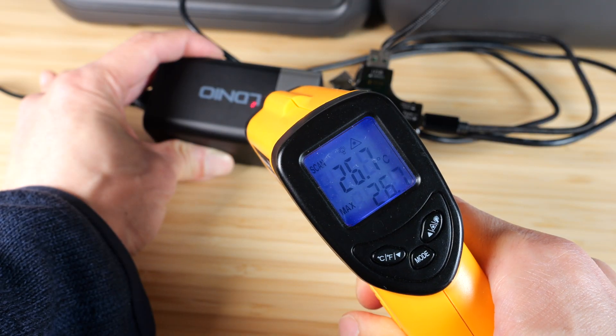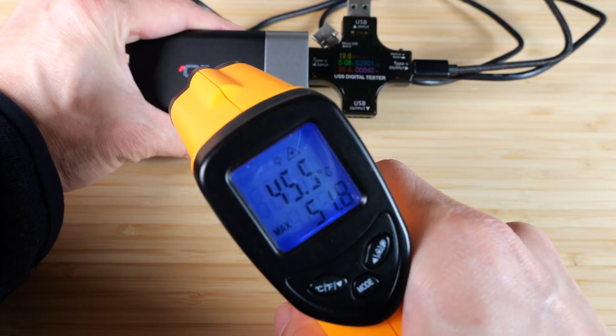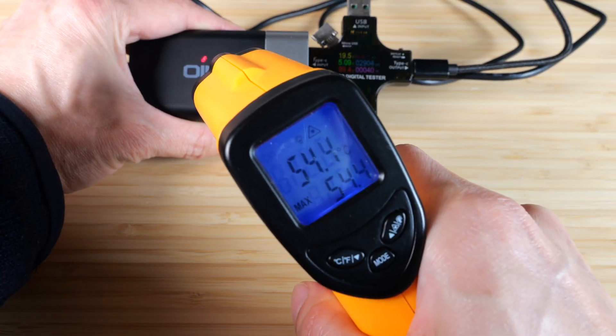At the beginning it's about 26°C. 10 minutes in and it's about 40°C. 20 minutes in is about 55 or so.